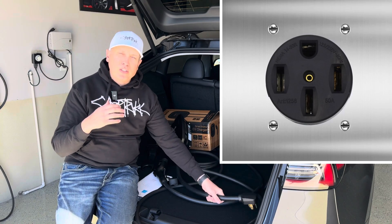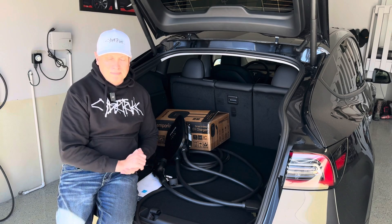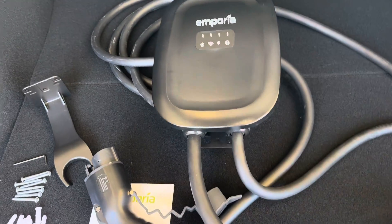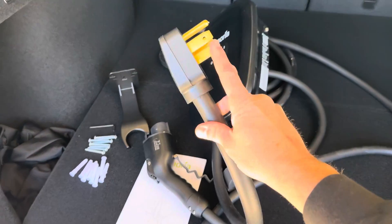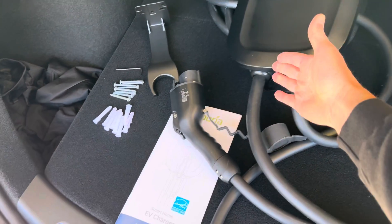So let me show you some of the features and some of the benefits to this, and we'll go through setting this up and show you how it charges this Tesla. This charger comes in two variants. This is the black color, and this is the plug-in version that has the NEMA 14-50 plug on it.